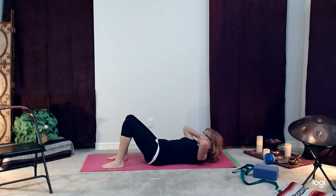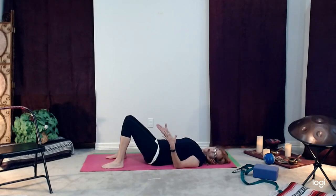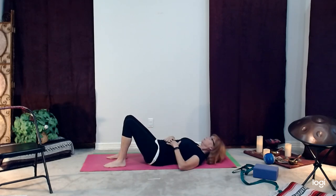Our first pose is constructive rest pose. That's a great one — if you can stay in it about 15 minutes, anytime your back is aching throughout the day, give your back a little break. We're going to lay on our back with knees bent, using a strap and a block. The knees are not towards one another or away — they're just parallel, like a pair of skis, nice and parallel.